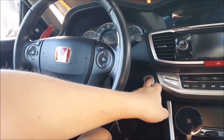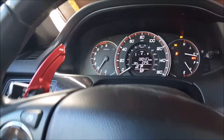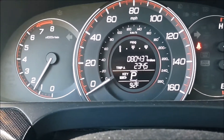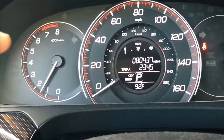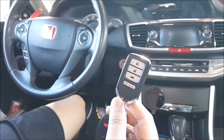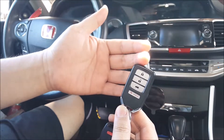So when you go ahead and start your vehicle, on your center gauge you'll hear a beep and see that key battery light flashing at you. All that means is that your remote battery is low and you just need to go ahead and swap it out.